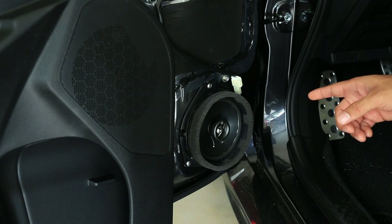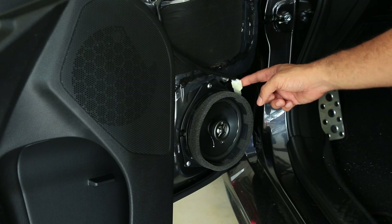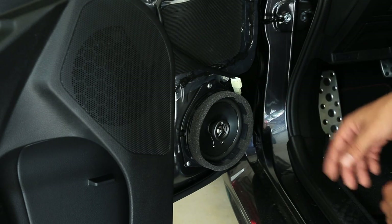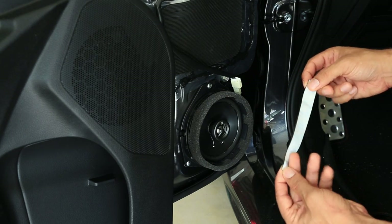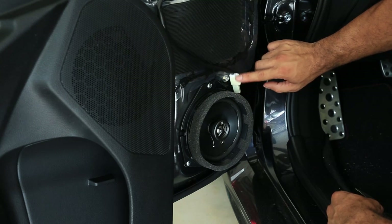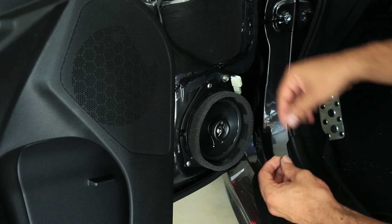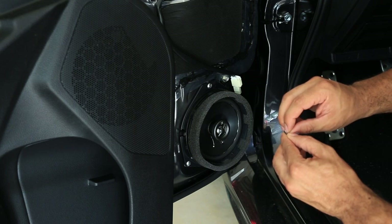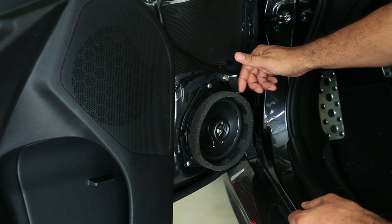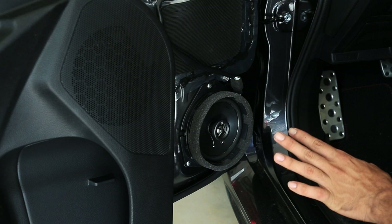I've already installed the Kicker speaker on this door — it's self explanatory. You remove the three screws, unplug it, remove the speaker, put in the Kicker upgrade speaker, put the screws back, and plug it in. One thing to note is the upgrade comes with foam tape to prevent rattle. That area can possibly rattle in the future with the vibration of the speakers, especially if you have a sub. So you take the foam tape and wrap it around that area to dampen any rattle.